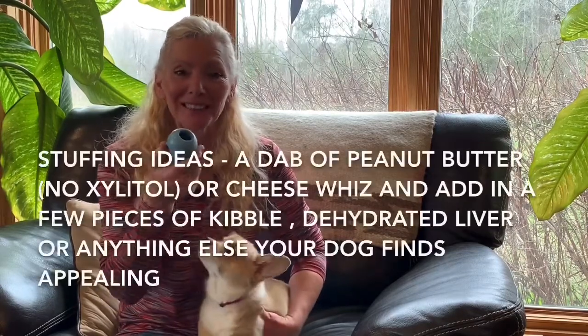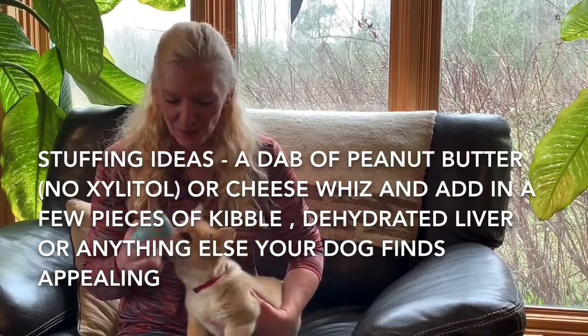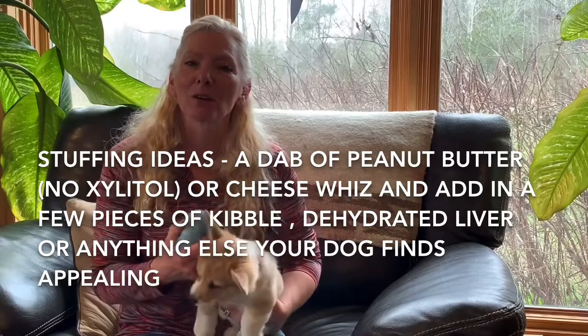All you need is a Kong that's appropriate for your dog's age and size, something to fill it with that's appealing, and you're just going to use your own house. We're going to start simple and we're going to gradually make it more difficult as we go.